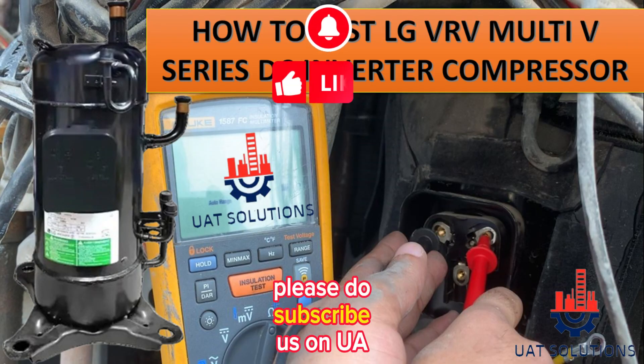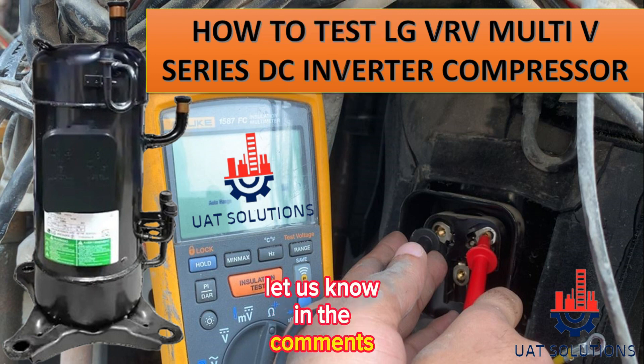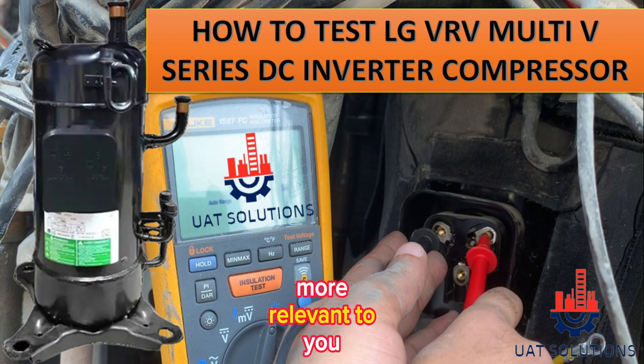Thanks for watching. Please do subscribe to us at UA Technical Solutions, and let us know in the comment section the topics of your choice to make this channel more relevant to you.